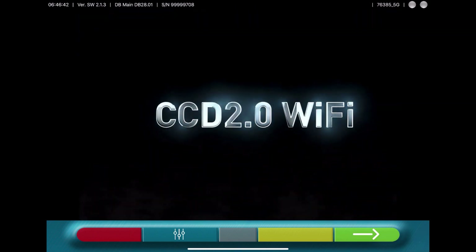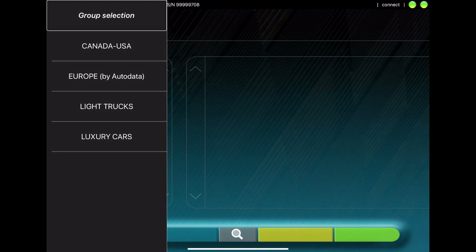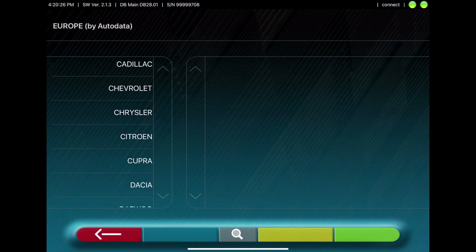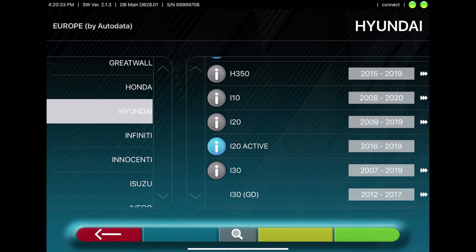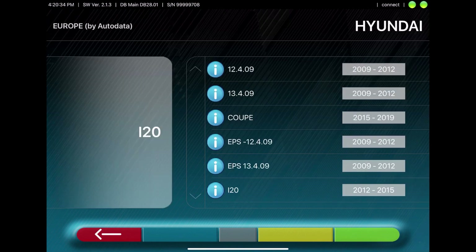Start the program and go forward with the green arrow. Here you can choose the make of the vehicle. Next, select the model of the vehicle. Then choose the year of the vehicle.